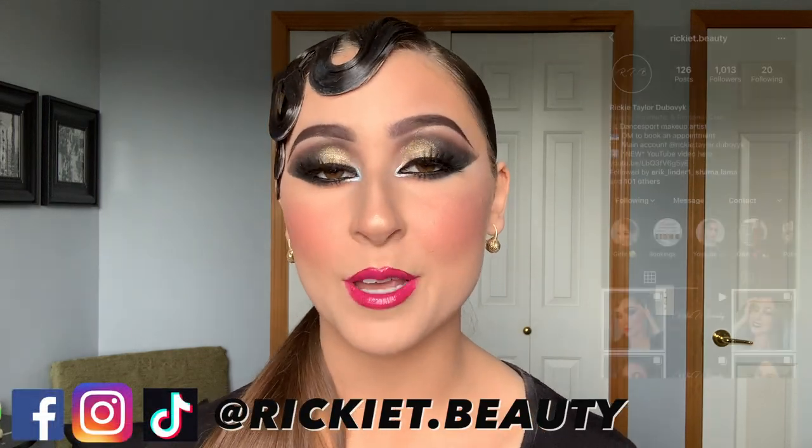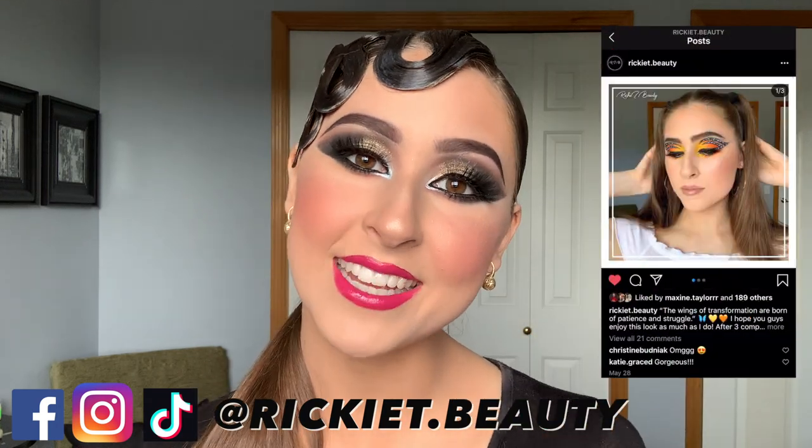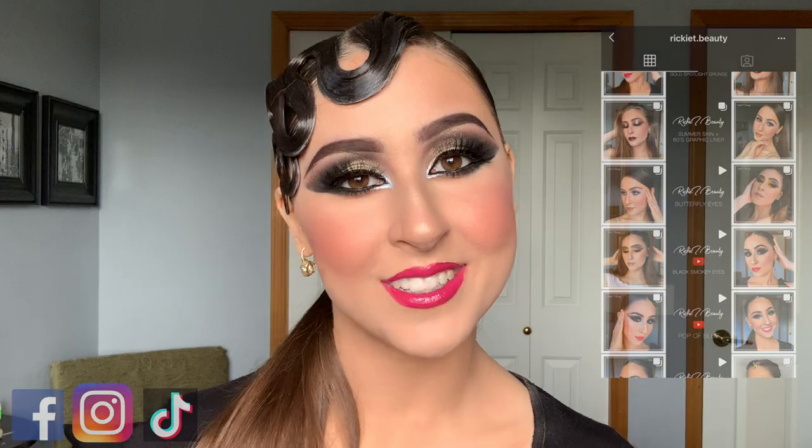I really hope that you guys enjoy this video. Please let me know what you think in the comments down below and what you want to see from me next. Feel free to follow me on my social media on Facebook, Instagram, and TikTok at rikkytbeauty. And without further ado, let's get into it.